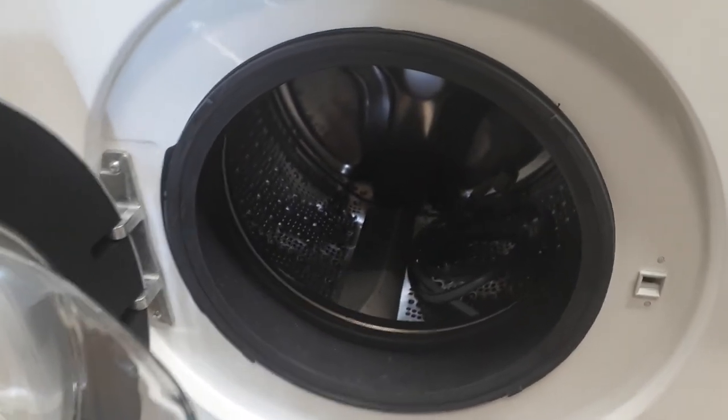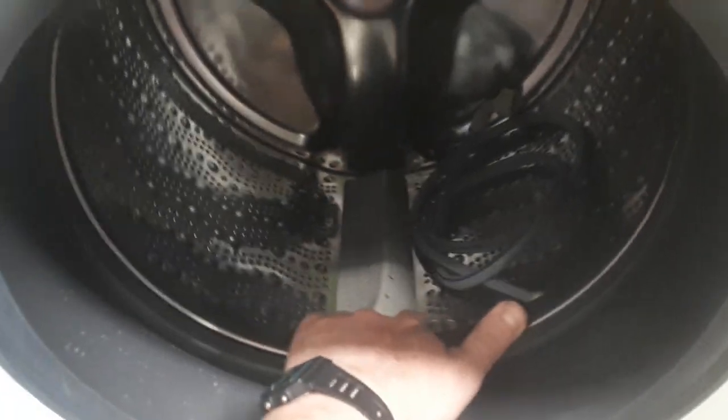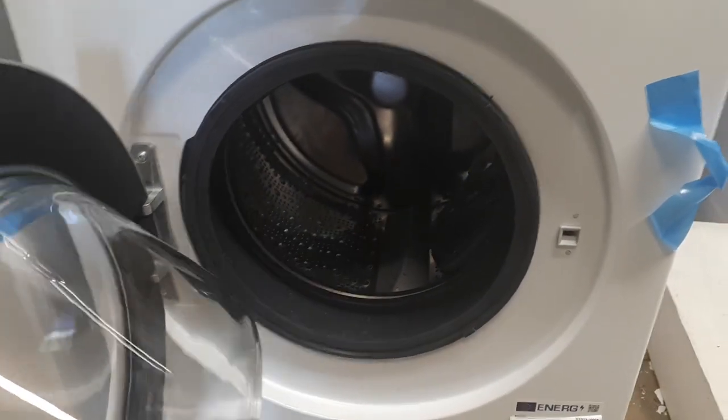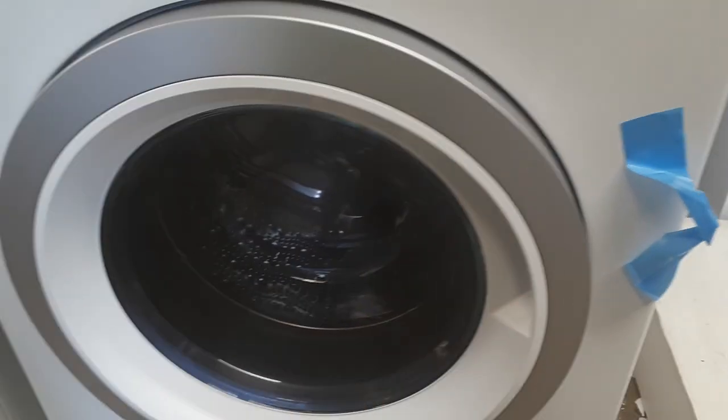Using the showering system and the paddles in the drum, which shower the clothes to create the most effective wash with very little water consumption.